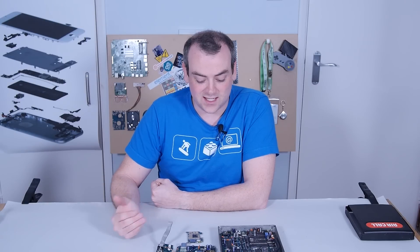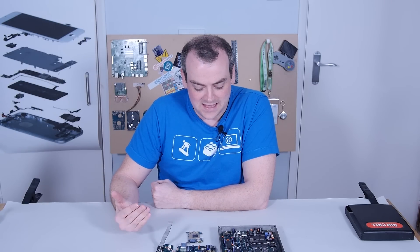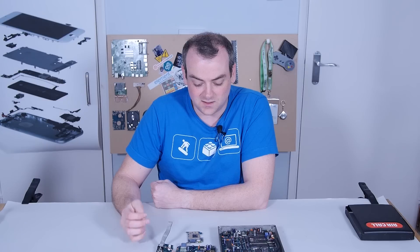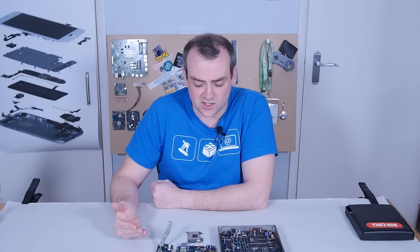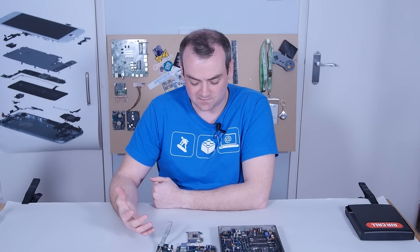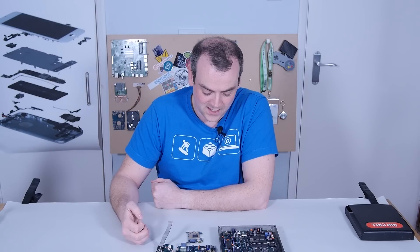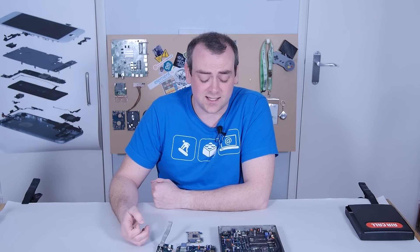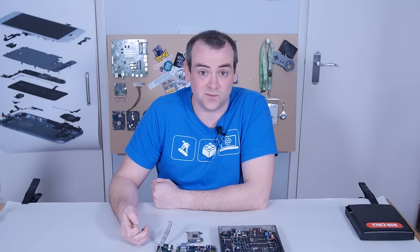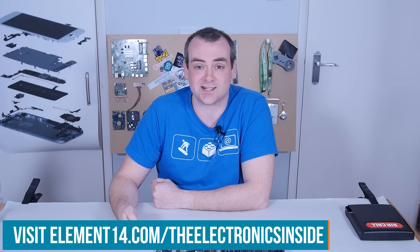I'm still not sure why I found this comparison so interesting. I think the age of the electronics in the old car phone is just old enough that it's not purely analogue passives — it has integrated circuits, but it's still simple enough to follow. Whereas with the modern generation, everything is a single package with thousands of pins that you've no hope of working out — I feel like it's kind of lost some of its fun. Well, I hope you've enjoyed it too. If you have an idea for something you'd like to see torn down, let us know over at the Element 14 community at element14.com/the-electronics-inside. Thank you for joining me, and I'll see you next time.